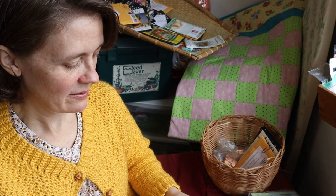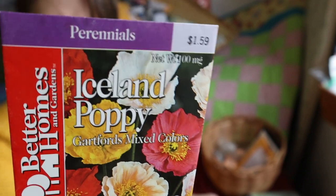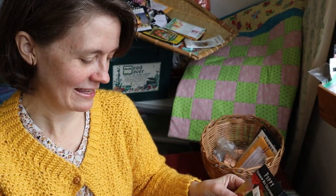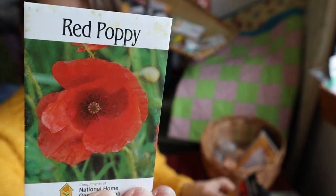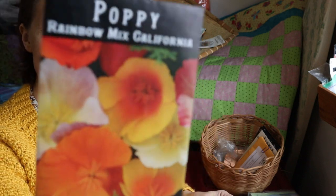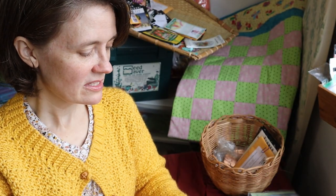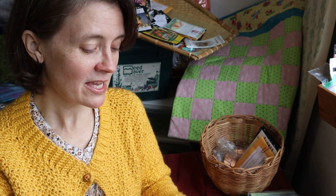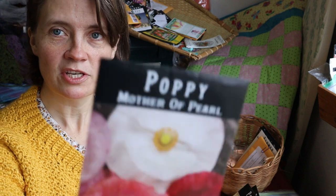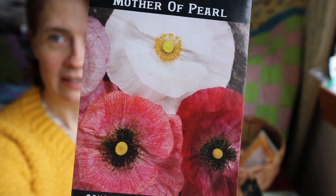Next up are poppies. These first two are really old — I don't know how viable they are. This is the Iceland Poppy from Better Homes and Gardens from 1996, so I doubt we'll get anything from those. Just a red poppy from Bentley Seeds — I don't know where I picked that up. I got a Rainbow Mix California poppy from Baker Creek in 2020. And these others I couldn't wait to get — they were out of stock when I first went to order, then I got a notification they came back in. This is the Mother of Pearl from this year. Look at those beautiful colors and a kind of double layer there — isn't that pretty? I can't wait to see those growing.